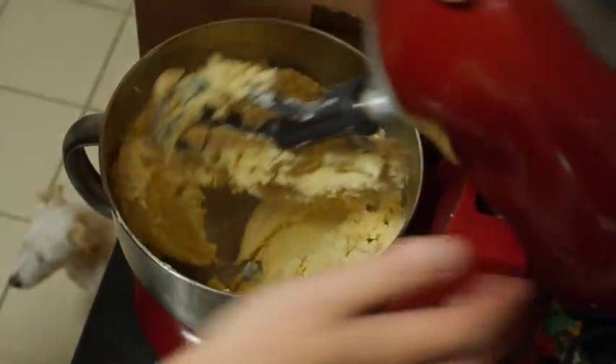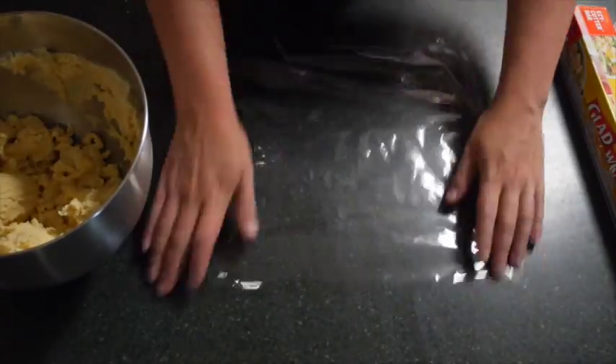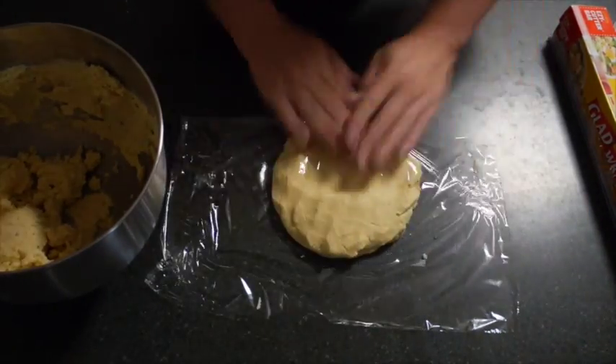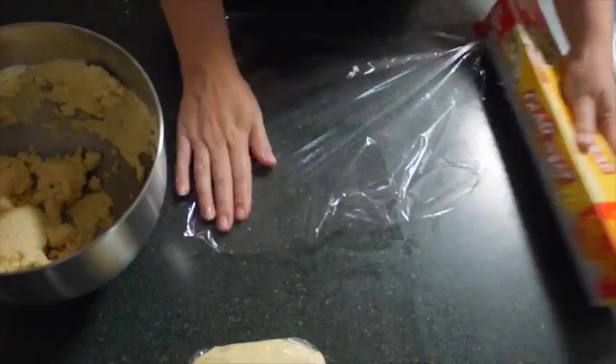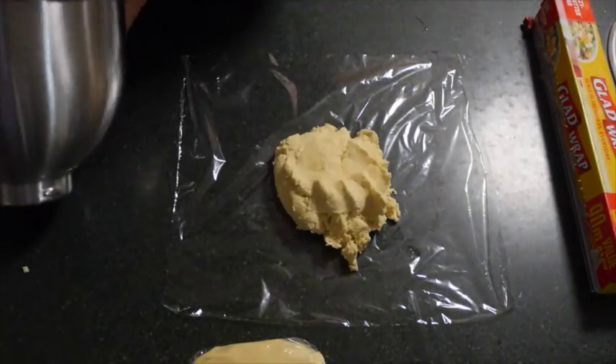Once you've finished with your mixture, it's time to return to your bench. You need two pieces of cling film or glad wrap, whichever way you call it. Separate your mixture into two lots, forming each into a ball and wrapping them up individually. You will then put these into the fridge for at least half an hour.